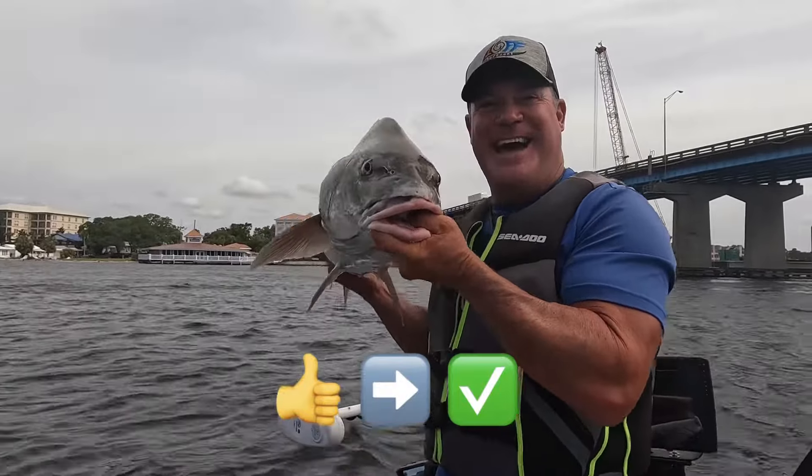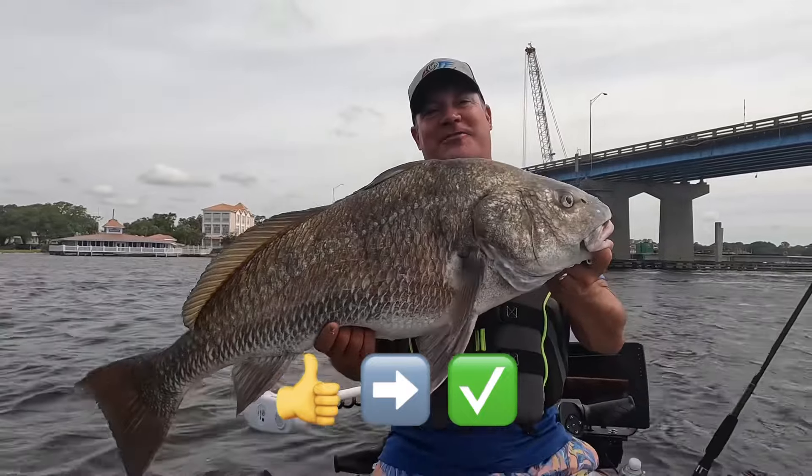Hey guys, keep watching One Off Outdoors for great fishing like this!